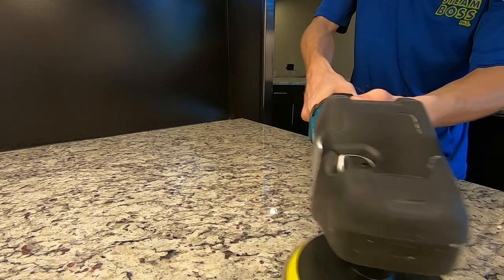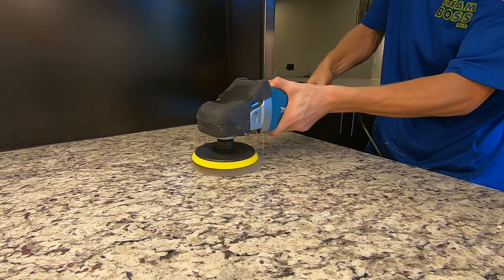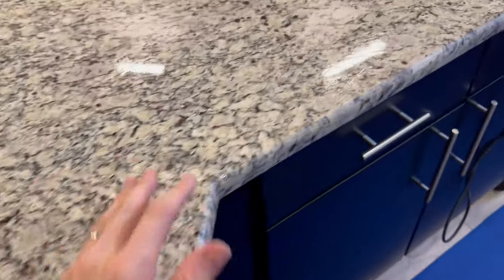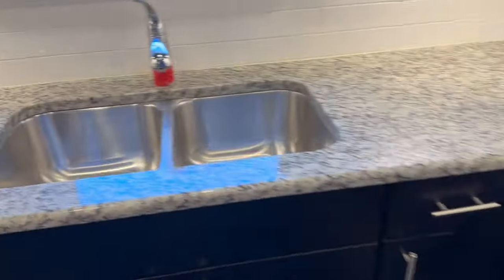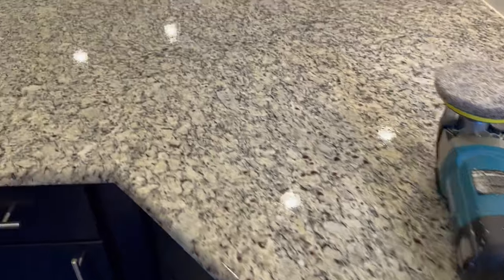After the sealer has been applied and removed, one final buff and then your countertops will be complete. So we got it all polished up, the sealer is being applied now — we let it soak and you can see those little bubbles there, that's from the stone absorbing the sealer going right into all those pores. We'll give it anywhere from 15 minutes to half an hour depending on how fast it's taking it, and then we'll buff it in and this one will be good to go.